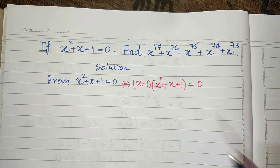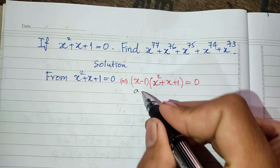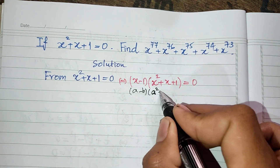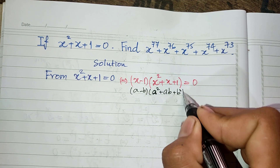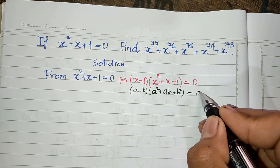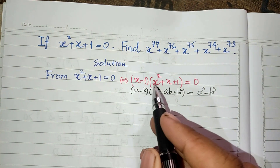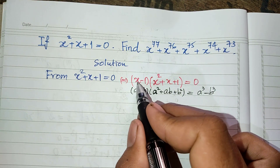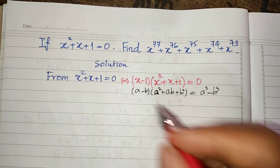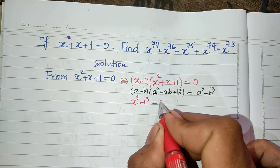Since h is not equal to 1, and h minus 1 times h squared plus h plus 1 equals h cubed minus 1, we get h cubed minus 1 equals 0.